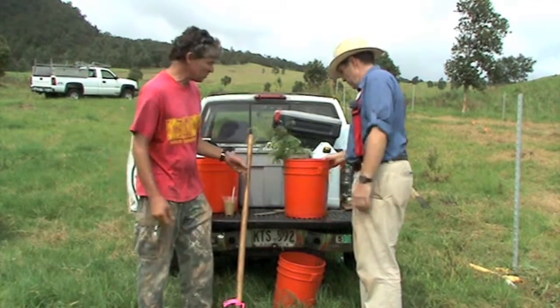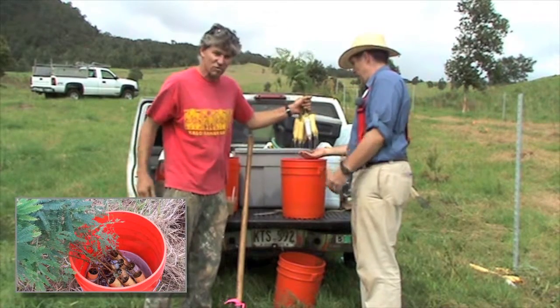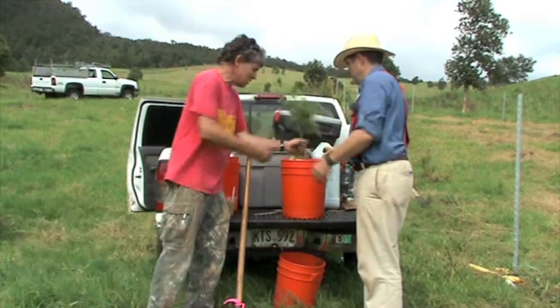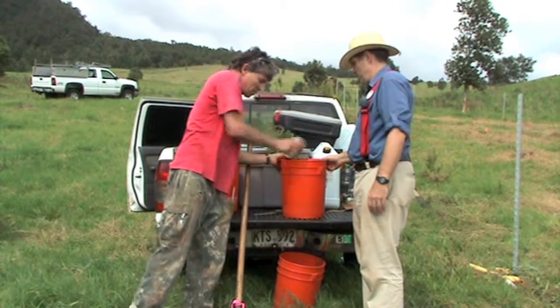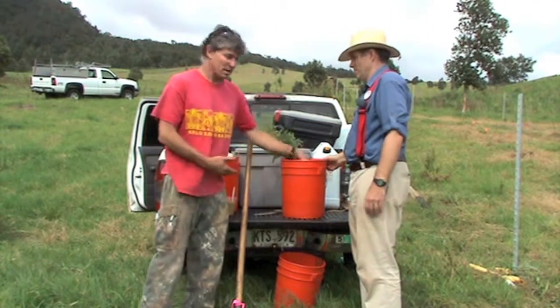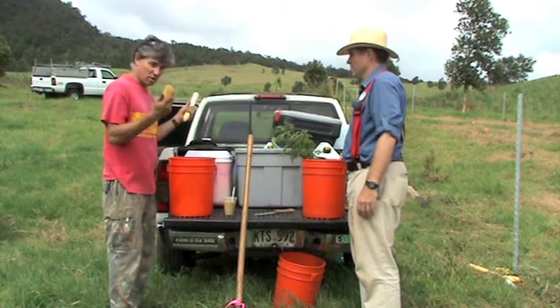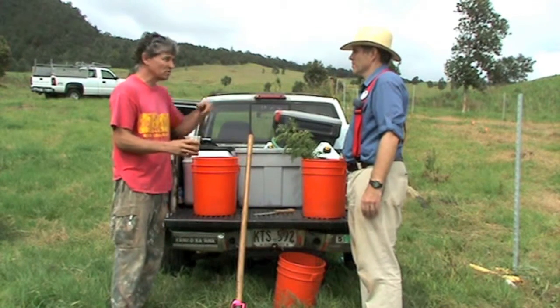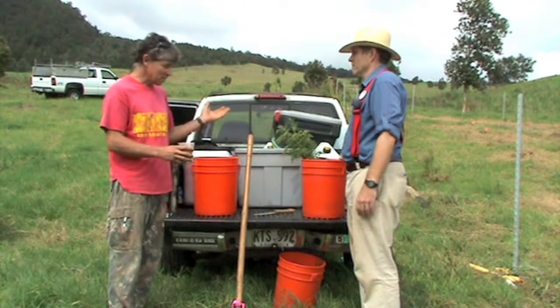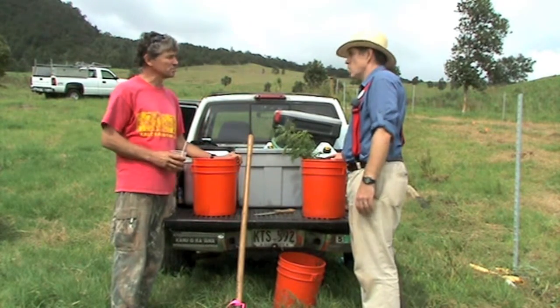I like to carry two buckets into the field. One is the wet bucket, half full of water where my seedlings are soaking and get the root ball nice and wet. I've got a cup in here to pour a big amount of water on the plant after it goes into the ground. And one dry bucket to put our empty dibble tubes and to carry some fertilizer around as we move through the field. That's the basic tools we need in a typical planting situation.